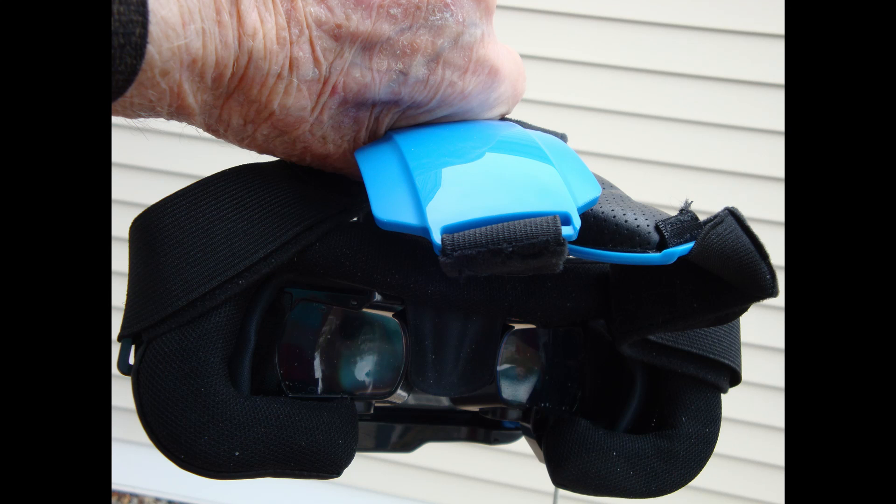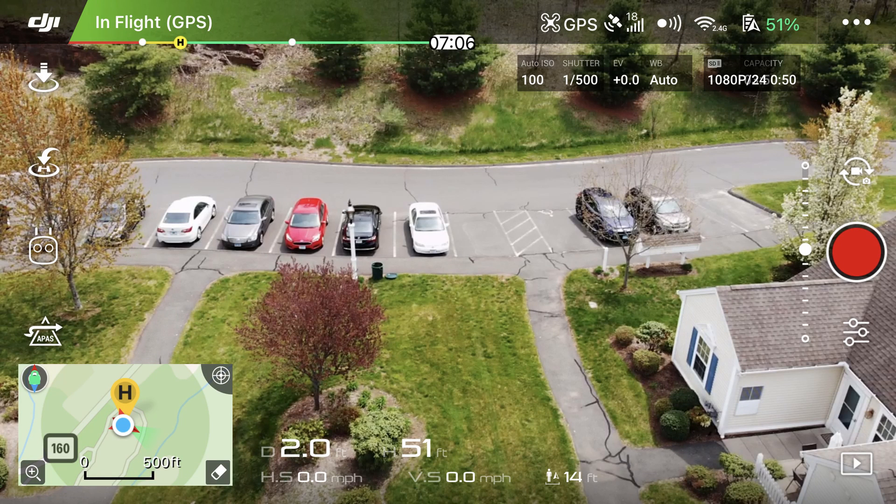This view is looking directly into the goggles and shows exactly what you see — the monitor screen for flying the drone. There's all kinds of information around the outside edge of the screen. Very important is information at the top of the screen in green. Over near the right you see numbers: fifty-one percent — that's the amount of charge left on the drone battery.